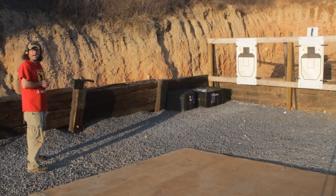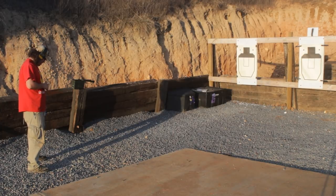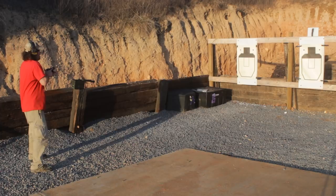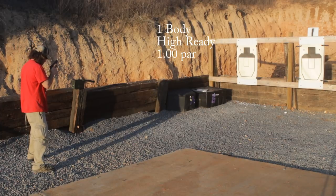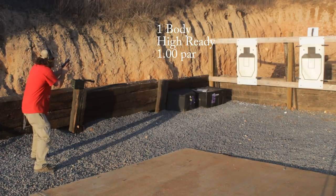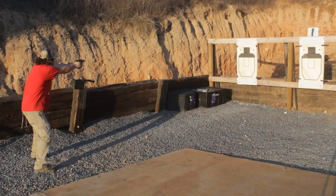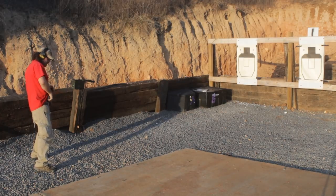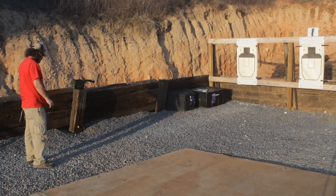First stage of fire is shot from a high ready position. This is a one-second par time and this is one round to the body. One to the body, one second from the high ready position. Standby. Alright, I like that one — couldn't be any more centered up and that's at 0.82, so plenty of time in there.